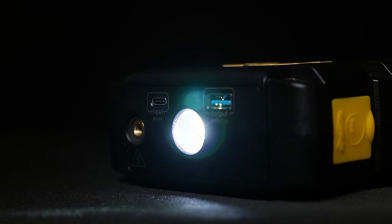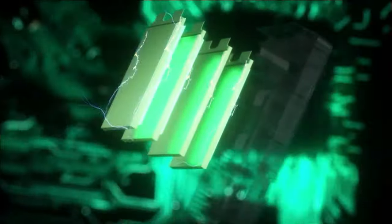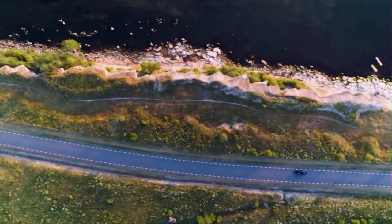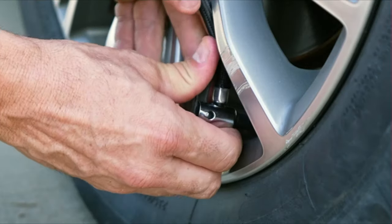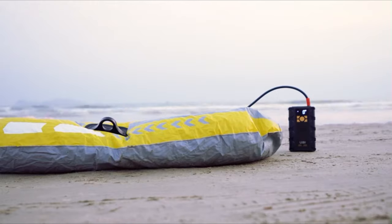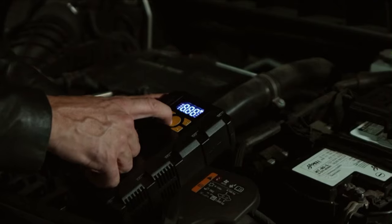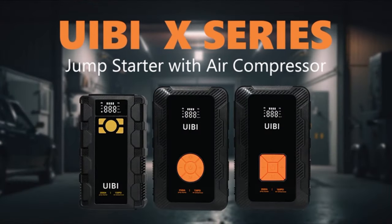The 16,000 mAh jump starter is equipped with a peak current of 2000A, enabling it to start 12V vehicles with 8.0L gasoline or 6.0L diesel engines, including hybrid power, in just 3 seconds. Even in low temperatures from -4°F to 140°F, it exhibits superior starting performance with just 80% battery capacity. This portable jump starter can initiate the vehicle up to 50 times and boasts a service life of over 1000 charge cycles. The portable car battery charger jump starter with tire inflator delivers a max pressure of 150 PSI, monitors tire pressure in real time within ±1 PSI accuracy, and auto shuts off when the preset value is reached, effectively inflating four tires from 0 PSI to 36 PSI.